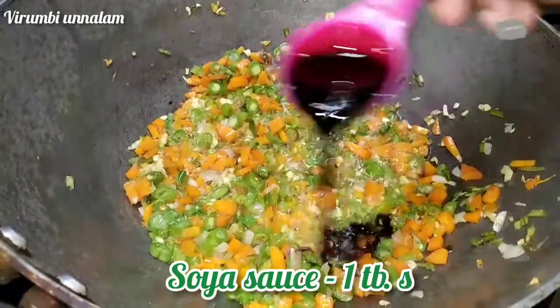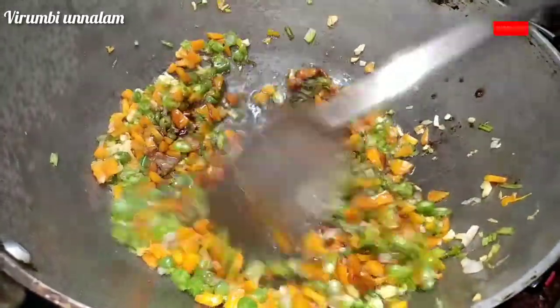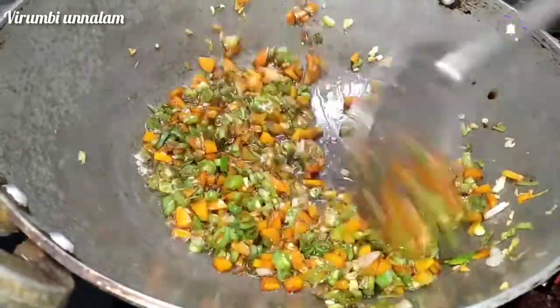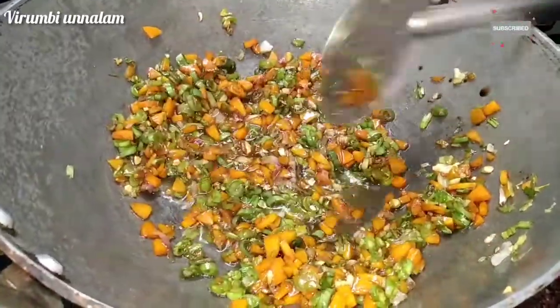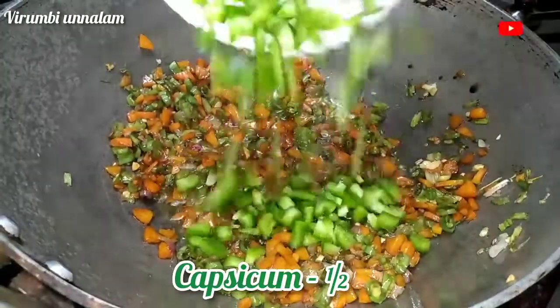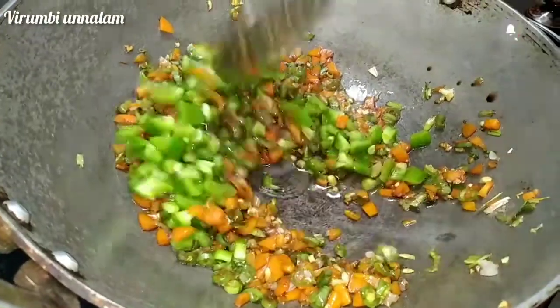Soya sauce, tomato sauce, vinegar. It will be made with rice. The capsicum is also added in.